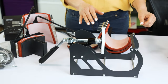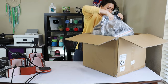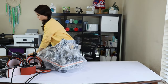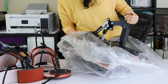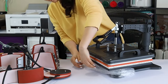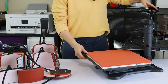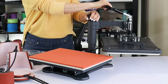Now I will unbox the last part that comes in the box — this one is the heaviest part. This is the V-Board heat press machine for t-shirts or flat items. This is the V-Board Swim Away 12x15 heat press machine with 360-degree rotation.